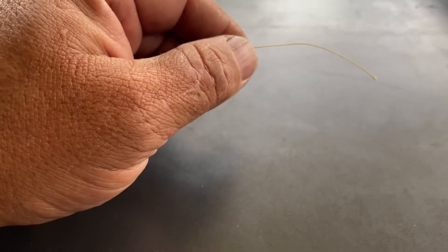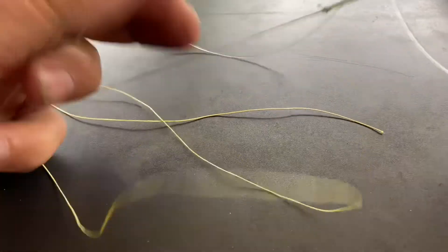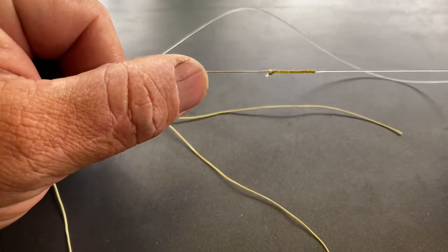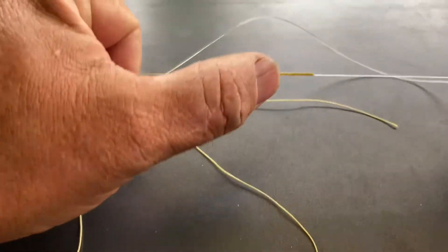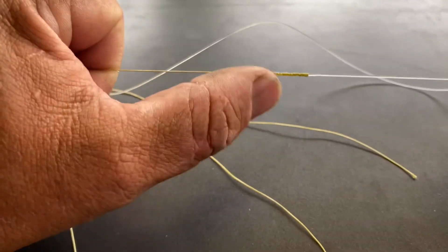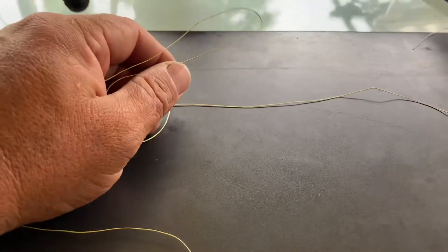G'day guys, today I want to show you how I tie the FG knot. Here's one I tied before — nice and neat, goes through your guides really easily, with just a tiny little tag in there you don't really need. You can cut that off if you want. So here we go, I'll show you how I do it, and there's a few mistakes people make when they tie this knot.